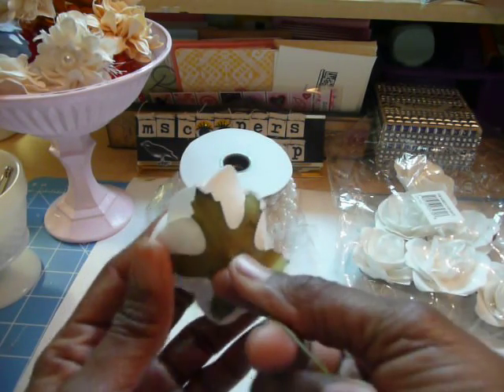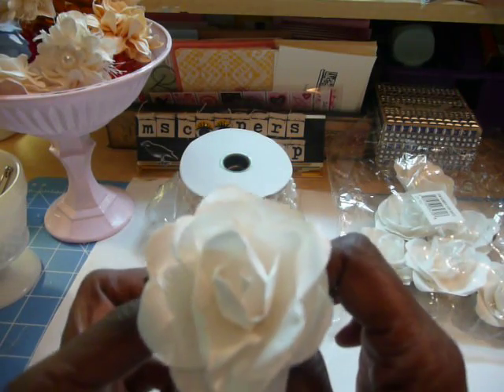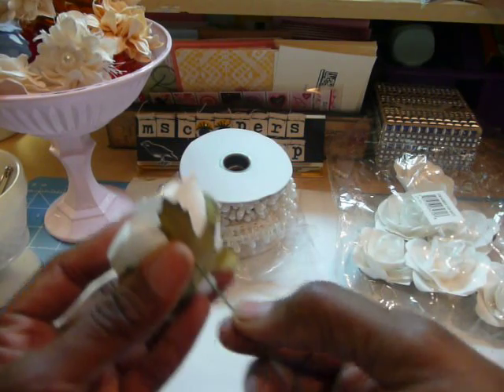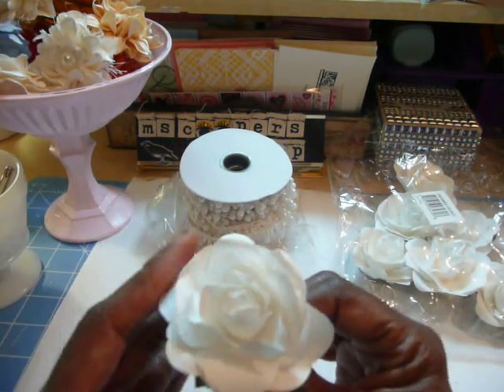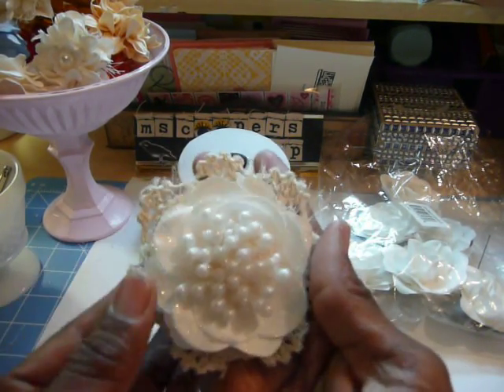They're huge. They're white and they have this long, really stiff stem. What I did was twisted the center out, which pulled the stem out, removed the green, and then used what was left. I just recreated some flowers — a flower from a flower.